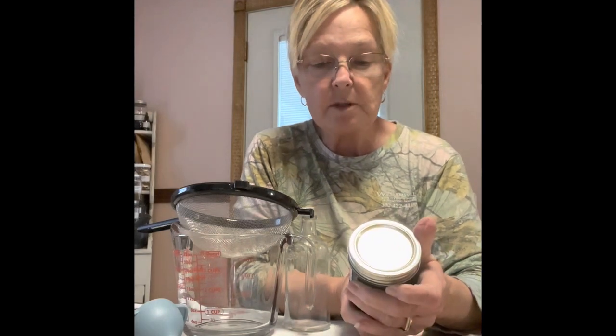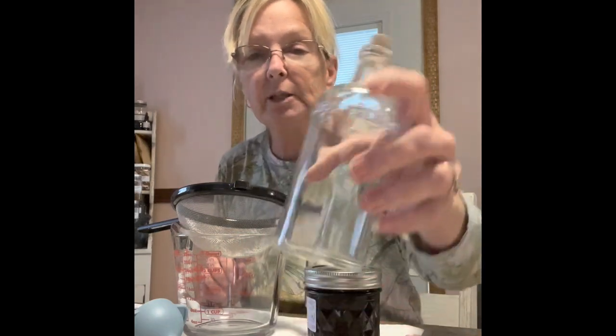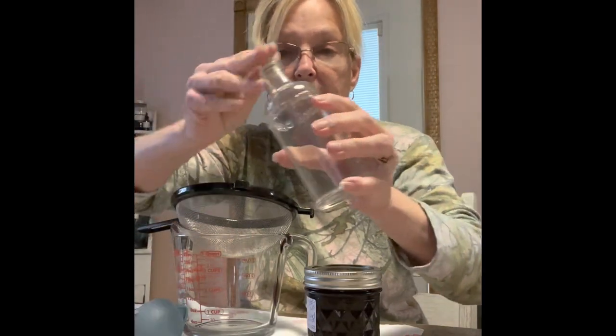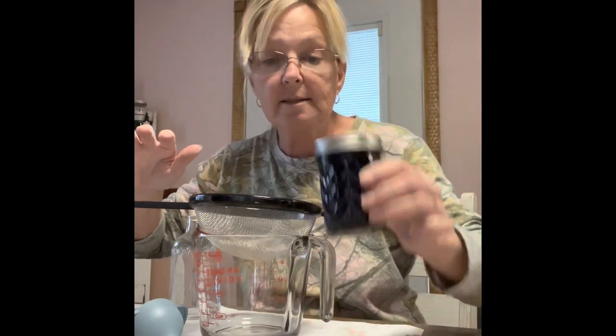The botanical name is Monotropa uniflora — I probably butchered it, but you get the meaning. So today we're going to go ahead and strain it so we can get it in our bottle. I'm going to put it in this nice little bottle with the cork, which will make it easier to pour into the little dropper bottles. I've got my bowl, my pitcher, my strainer, and my little funnel — you've got to have a funnel. So we're going to put on our gloves.